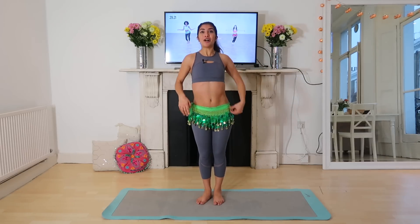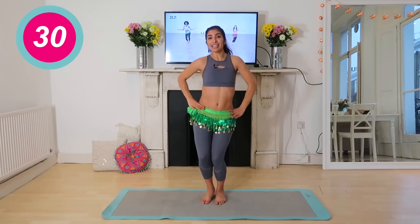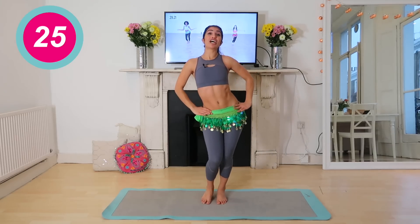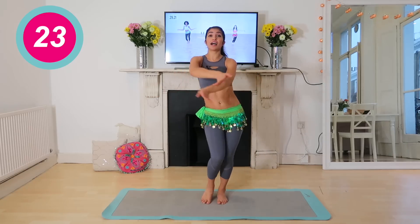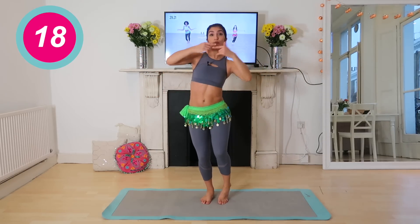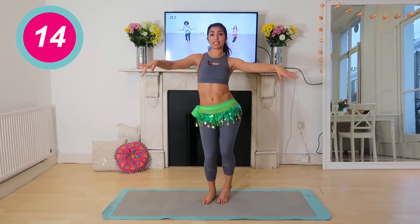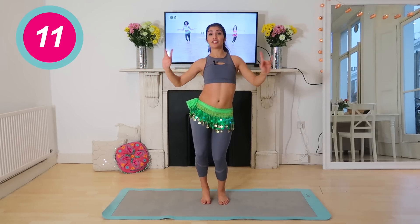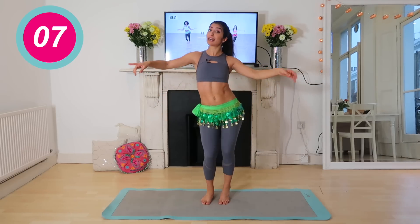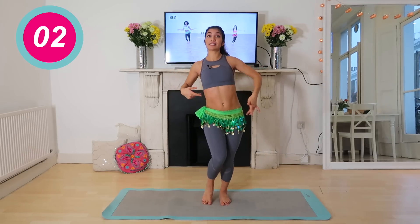Hands on your hips — we're going to take it all the way to the side, other side, other side. If you don't know how to do this move, simply shift your body from side to side and watch one of my other videos where I have them demonstrated. For now, don't worry too much — shift side to side and you're going to get a really good workout either way. We're squeezing our glutes side to side.